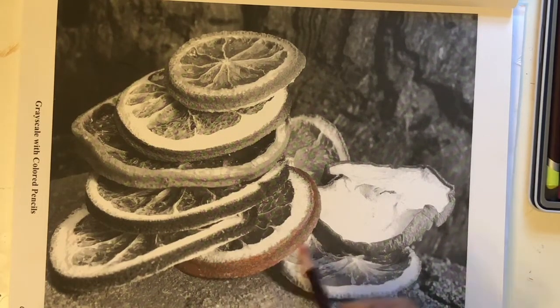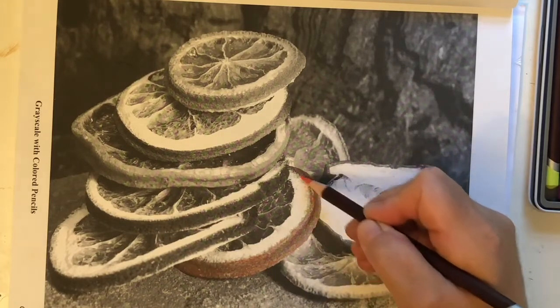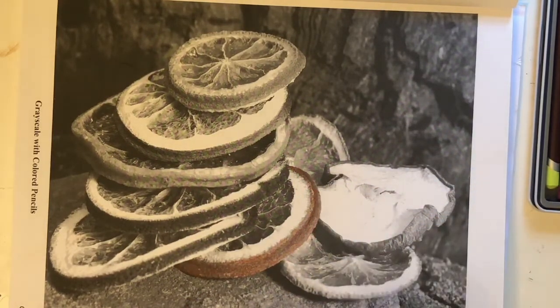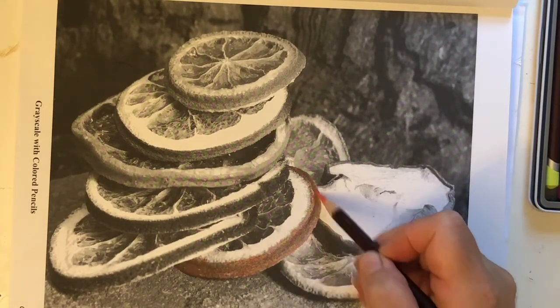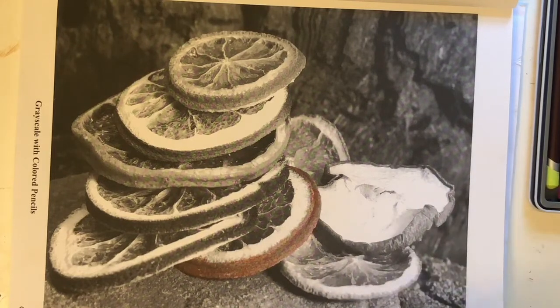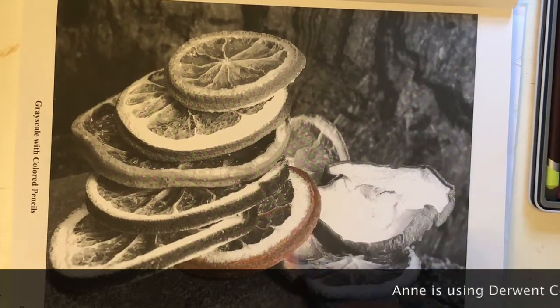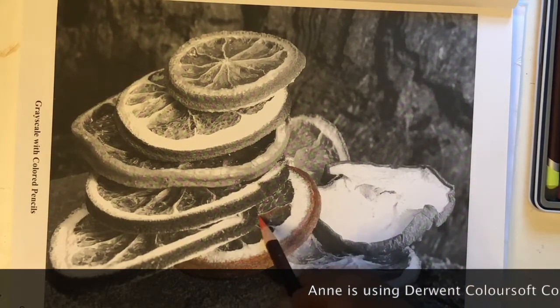I'm going to start out with a nice light pressure, because what I want to happen is I want the grays to show through. When you're done with a grayscale coloring page, what you want to see is the actual gray — you want to see that it's a grayscale page. Now if you take a look at the rind here, that's already done. Here I'm moving on to the interior of this orange.